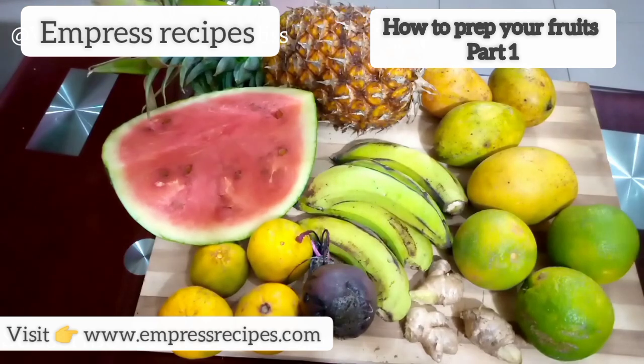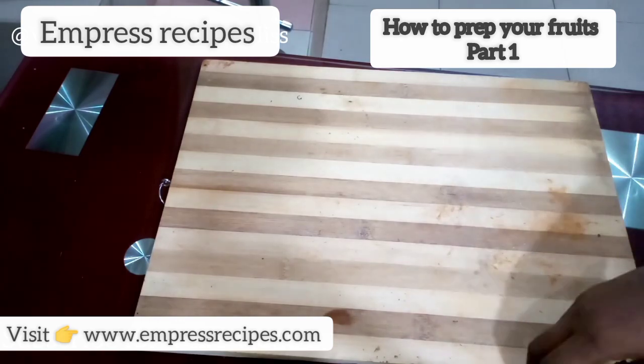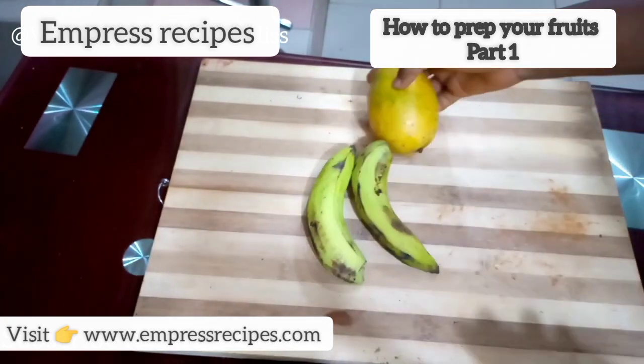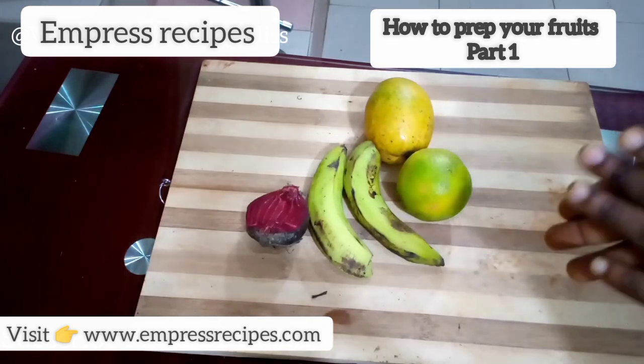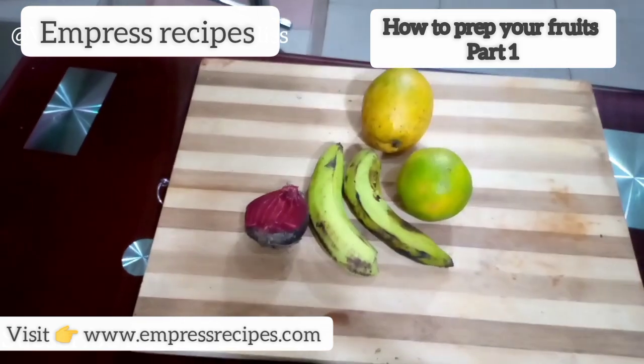I'm going to show you how to store your fruits so that it's easy for you when you want to consume them or use them as a smoothie. In today's video I'll show you how to prepare your fruits for smoothies, or if you just want to use them as snacks. Welcome back — the table has been cleared. For this smoothie I'm going to be using two bananas, one mango, one orange, and beetroot.